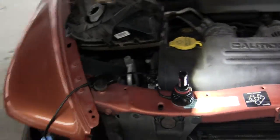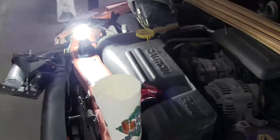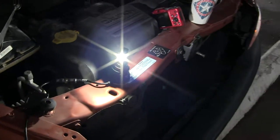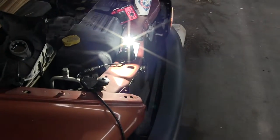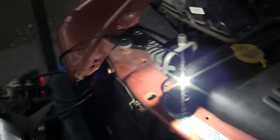It's on low beam. Wait, let's go back and flip it to high beam. There we go. Alright, so the next trick is to put this thing into there.